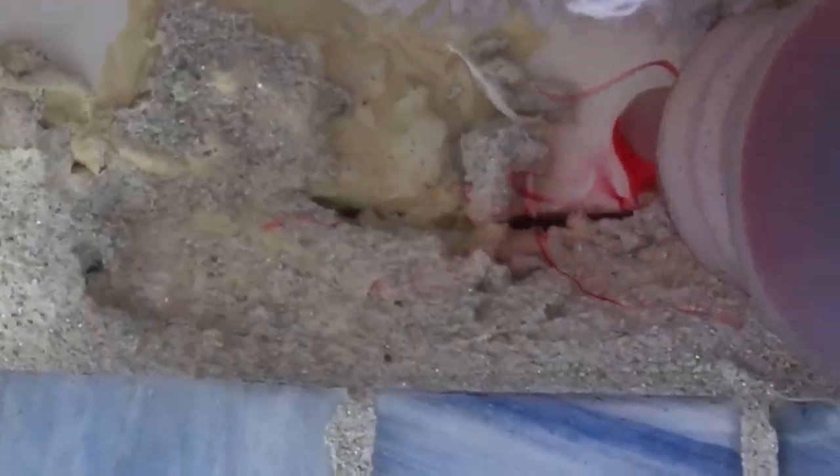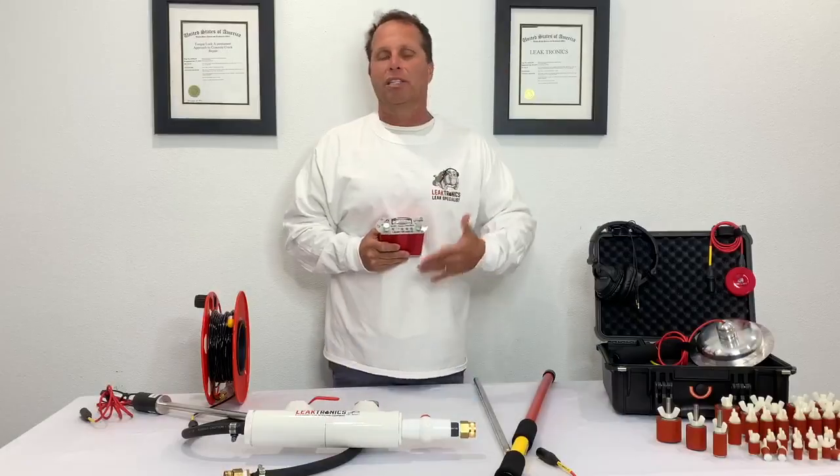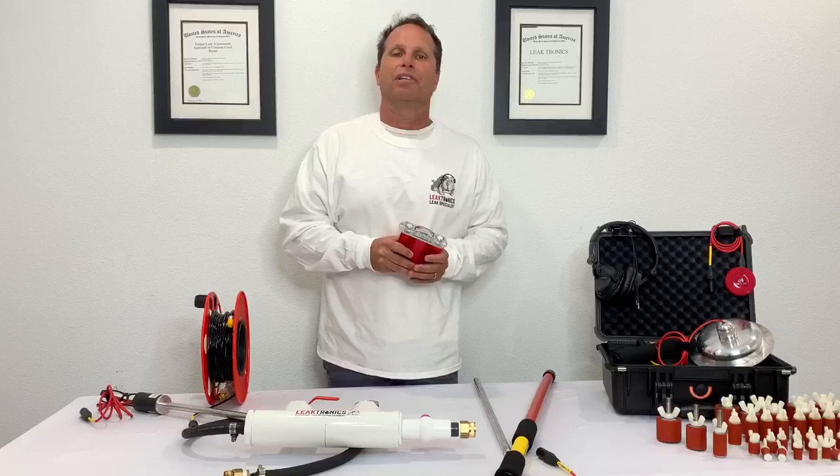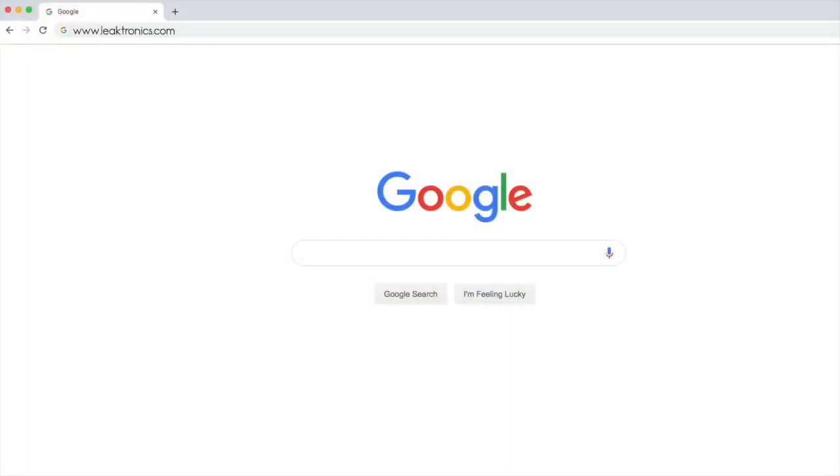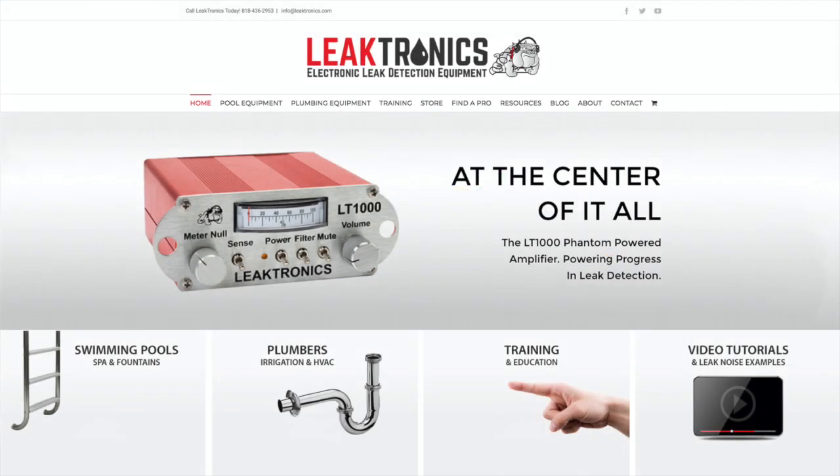Look at how when we dye test it, you can see exactly where it's pulling. We actually shot this underwater — we don't typically do that on every leak detection, but we did it for this video. For more information, visit leaktronics.com and always check out our YouTube videos.